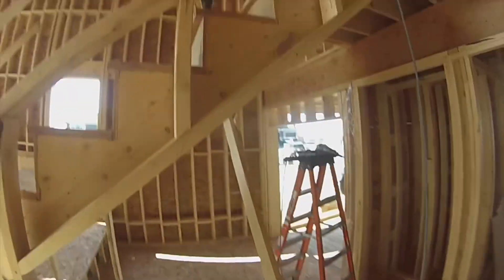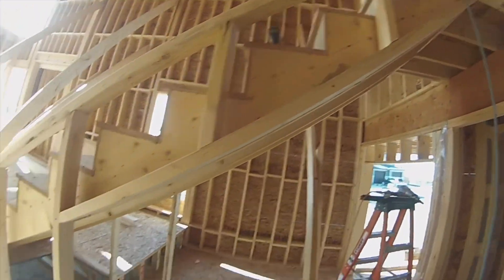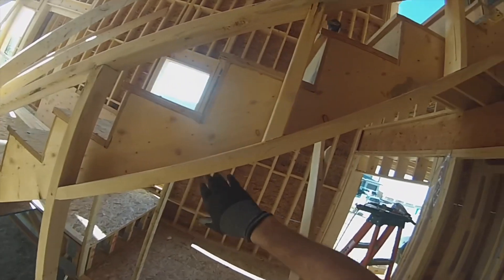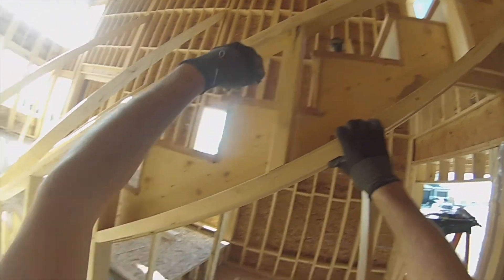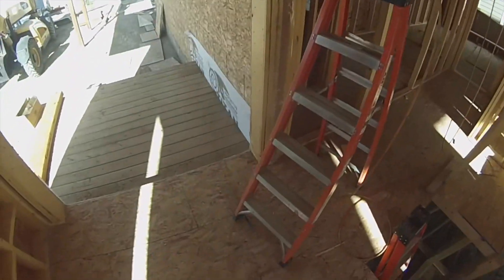I am going to frame this on the other side. This is open underneath here so I have to put in a bottom plate and continue this top plate. The handrail is all there but this is open. I do have one piece cut already and I'll explain how I did this.